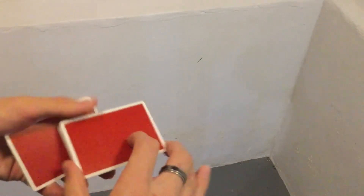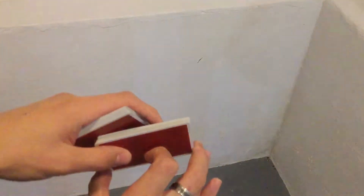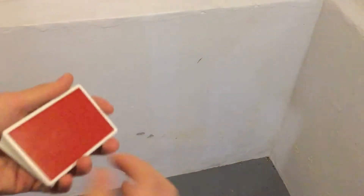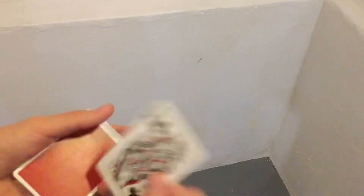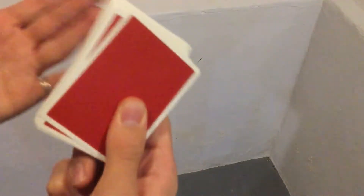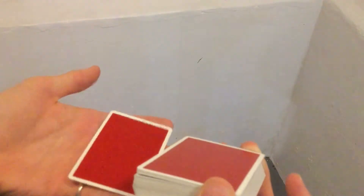You are going to control it — actually just leave it on top, look like you are placing it in the middle when you are actually sliding the bottom one and not the top. You do that quickly and it looks like it goes in the middle. Once you do that, you are going to get their card to the bottom of the pack while it looks like you are just shuffling. You do an overhand shuffle, except you just pull down their one card and then shuffle the rest on top.